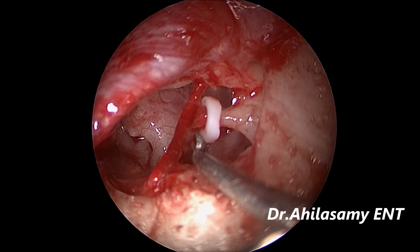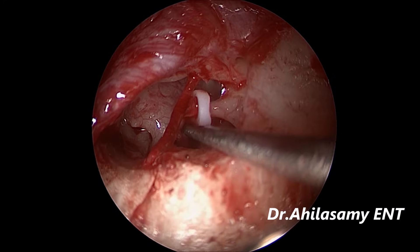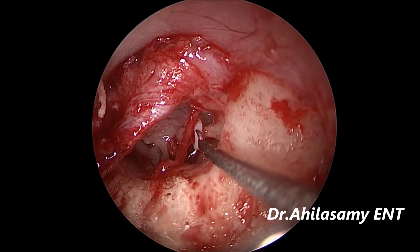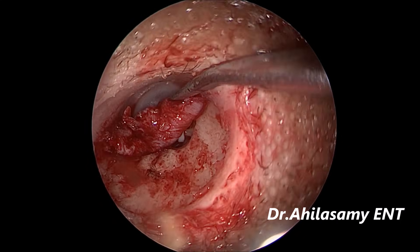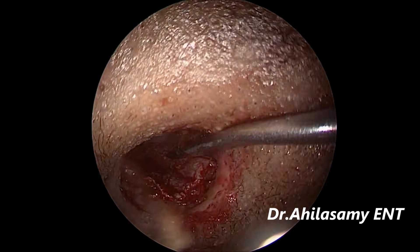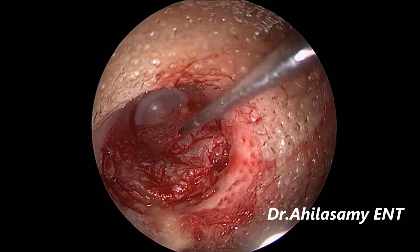Now I am dislocating and fracturing the anterior and posterior crura, and just removing them. Just fast-forwarding the remaining steps — just bending, then replacing the flap.